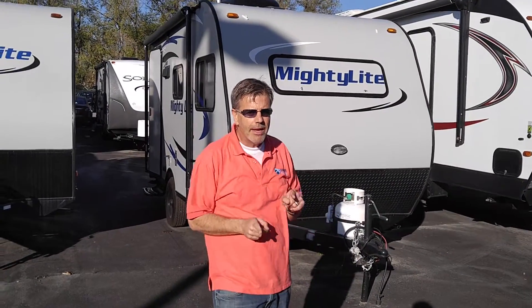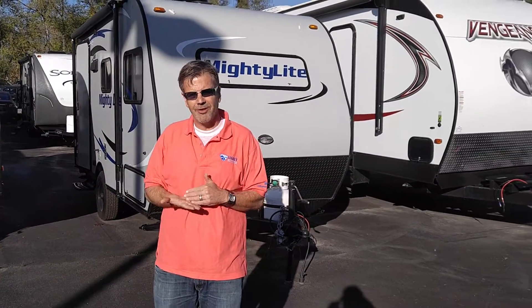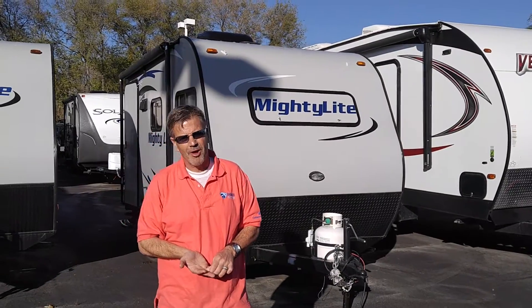Today we're going to talk about the Mighty Little Mighty Light. The reason I call it the Mighty Little Mighty Light is because it's a 12-foot trailer that actually has a big punch inside — doesn't weigh a lot of money or a lot of weight. This thing's under 2,000 pounds dry.